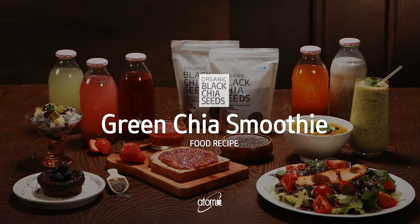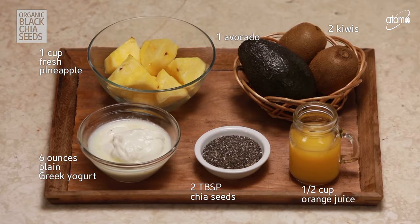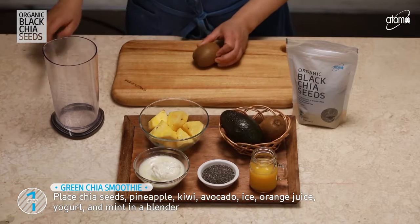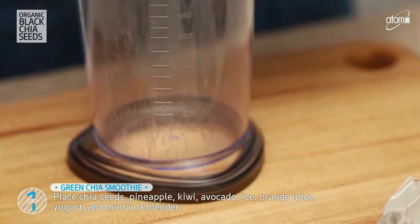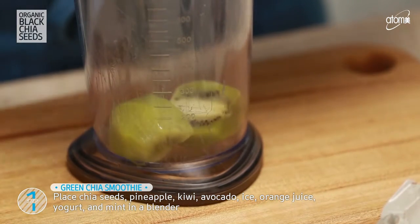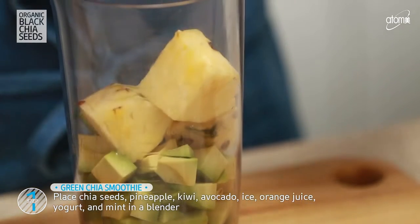Green Chia Smoothie. Green Chia Smoothie is the simplest way to get a healthy superfood diet. Let's start with kiwi, avocado, and pineapple.